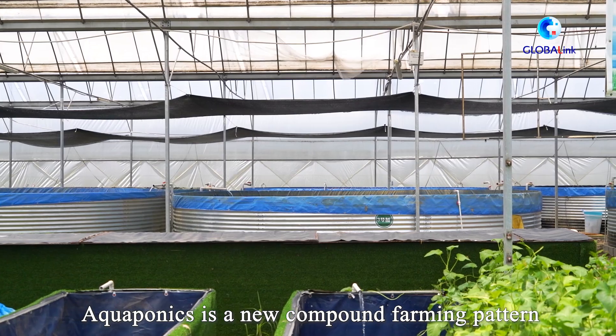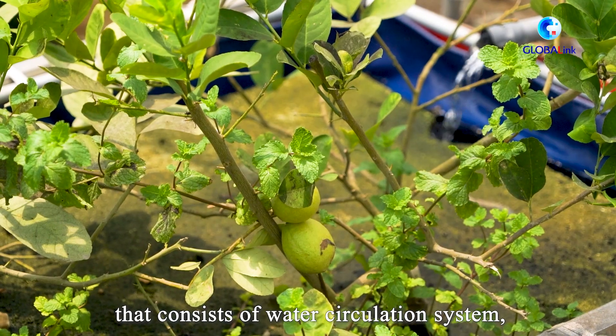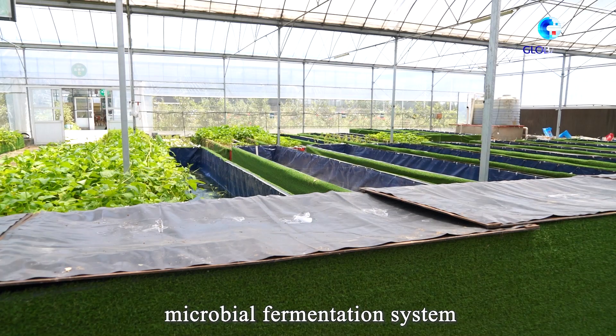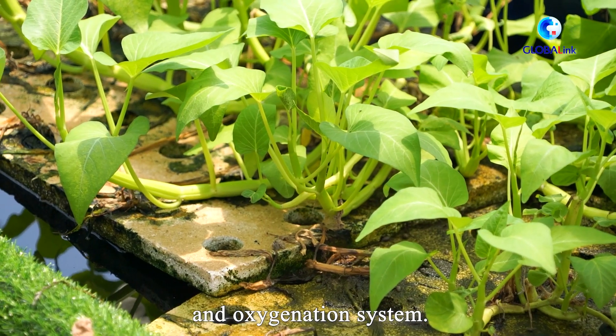Aquaponics is a new compound farming pattern that consists of a water circulation system, fish manure treatment system, microbial fermentation system, and oxygenation system.